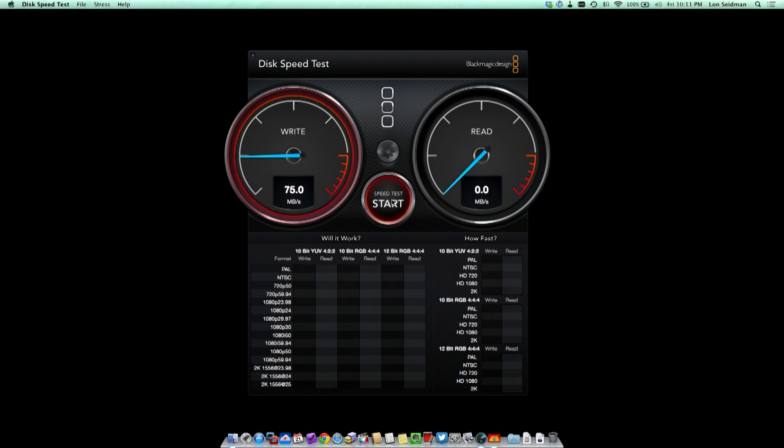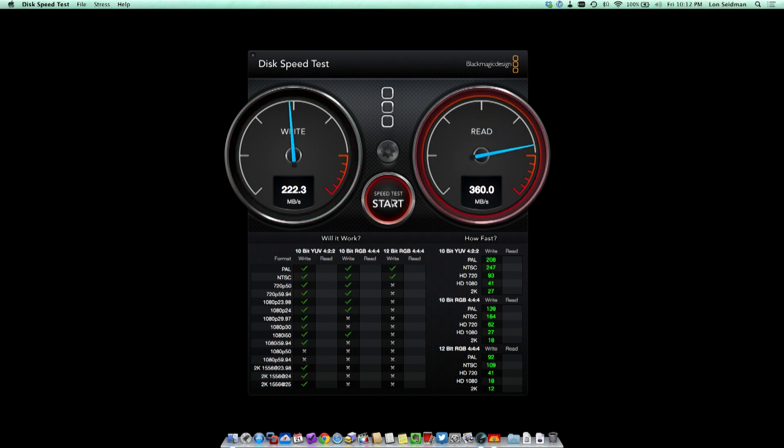The Blackmagic speed test is my benchmark utility of choice — it really measures a very consistent video-like write to the disk. As you can see, we're in the 220 to 230 megabyte per second range, which is the speed I usually see when the drive is plugged in on its own. Then I've got reads of about 427 megabytes per second, so we're definitely getting solid-state speeds out of this.